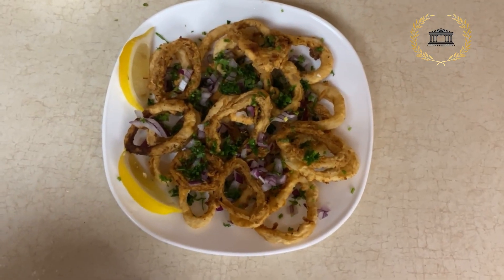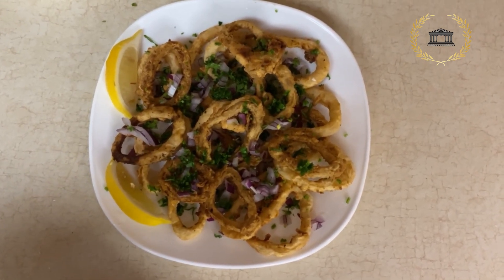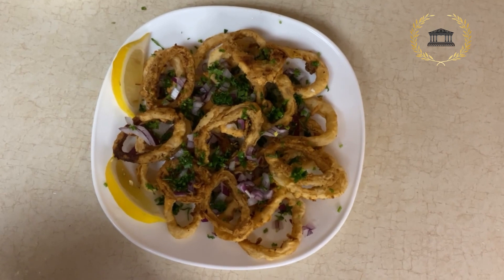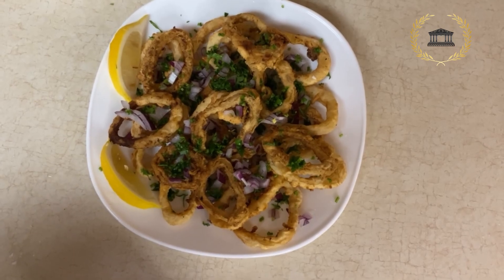I decorated this beautiful plate with red onions, fresh parsley, and two slices of lemon. Calamari always needs some acidity, so we always offer one to two slices of lemon on the side.